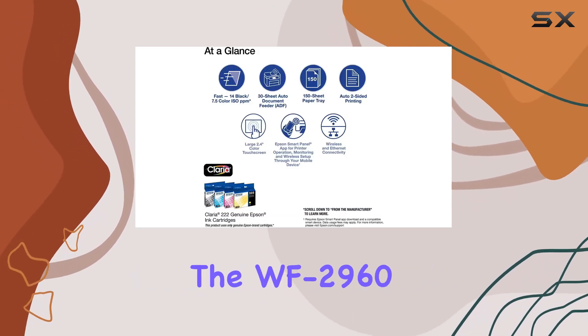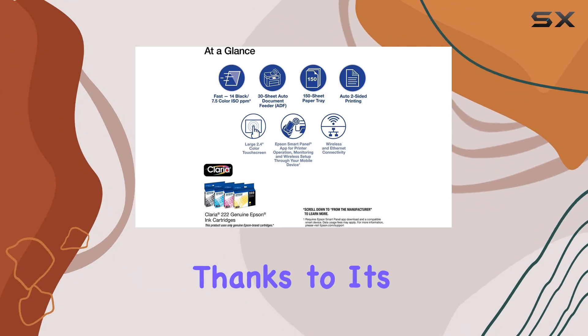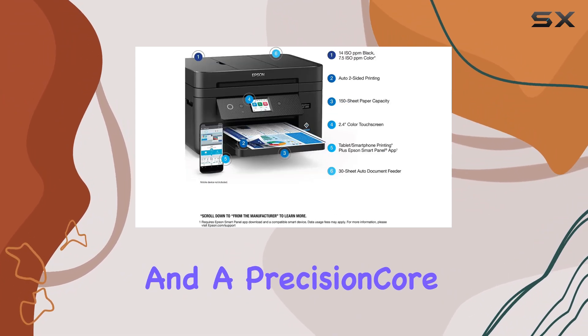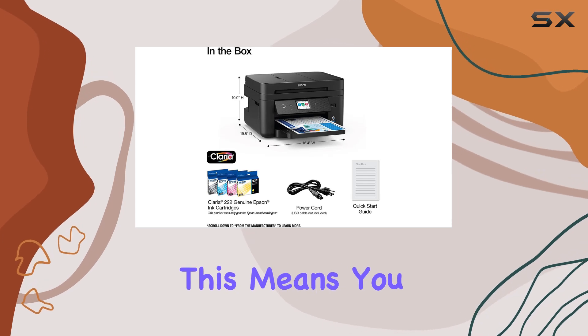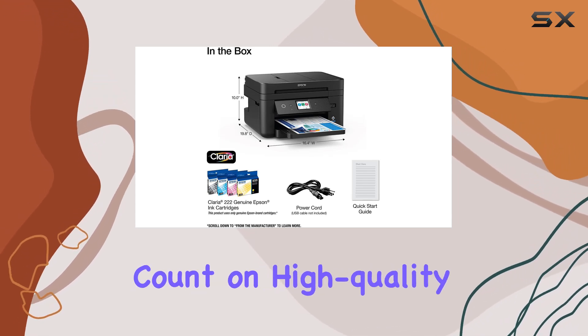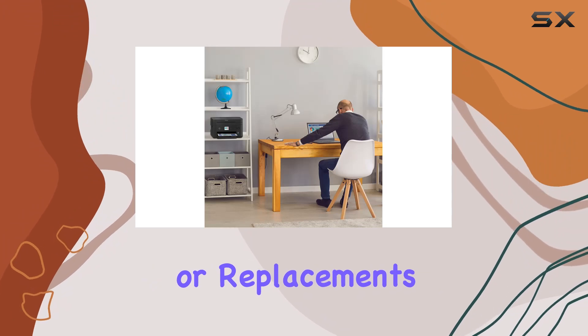Reliability is key with the WF-2960, thanks to its heat-free technology and a precision-core permanent printhead that's engineered to last the lifetime of the printer. This means you can consistently count on high-quality prints without worrying about frequent maintenance or replacements.